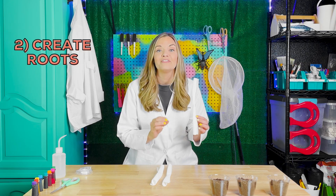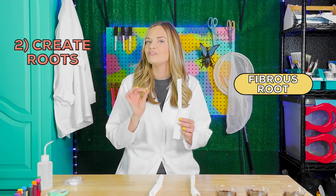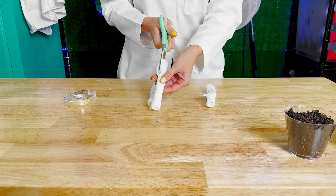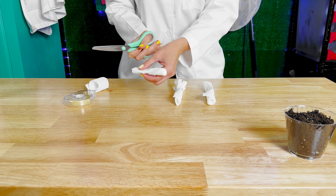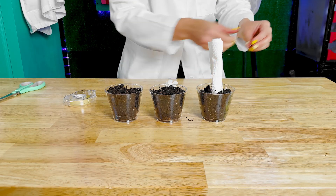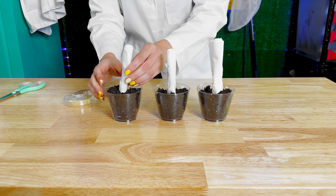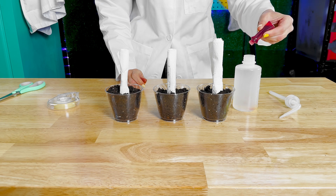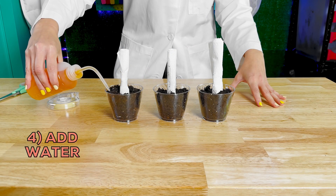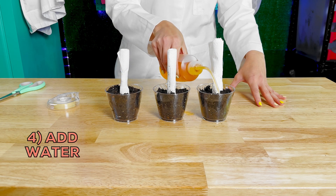This first paper towel will have a tap root. Then this middle paper towel will have fibrous roots. This last paper towel will actually have no roots at all so we can see the difference. We're going to plant our plants. Now we're going to add some food coloring to our water to observe what our roots are going to do. Now we water each plant. Let's wait and see what happens.